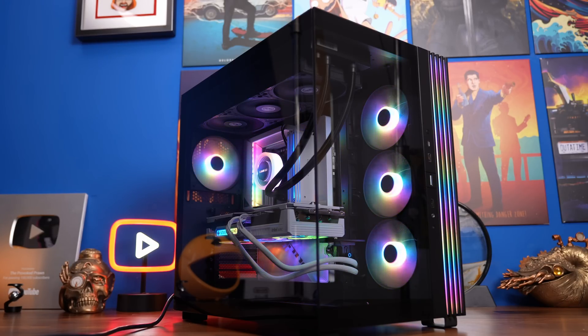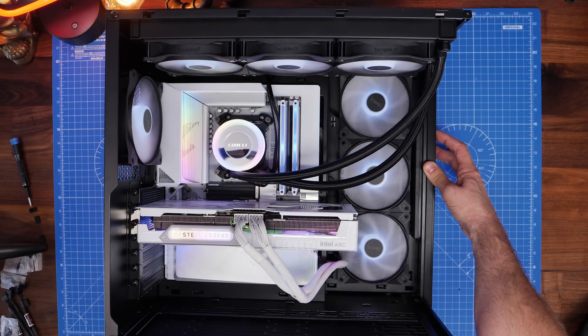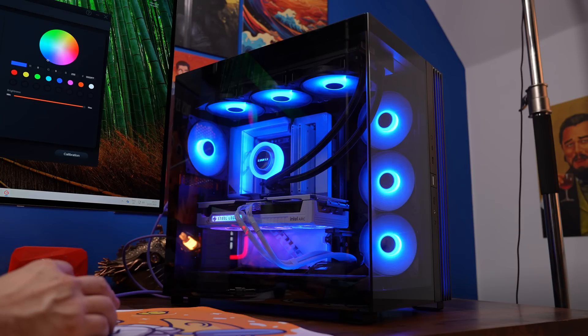This is the Provoked Brawn here to show you how to set up and wire the Be Quiet Lightwings LX fans. I'm going to show you how to connect them directly to your motherboard or connect them into your case so that you can control them with a button on the case, if you have that capability as here in the Lightbase 600 LX.